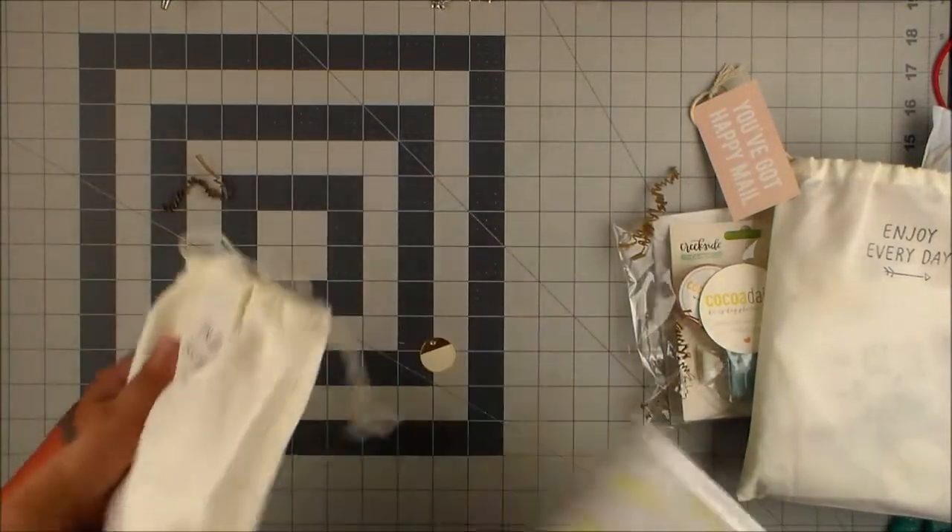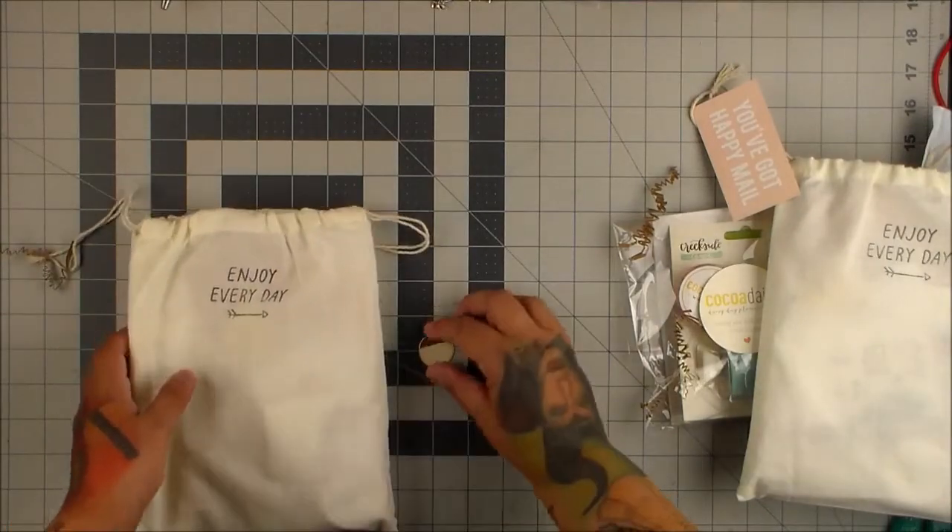So let's see what we got this month. We're in September, so this is October's kit.